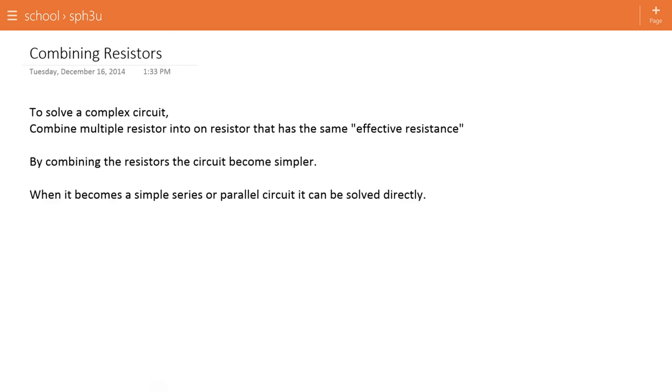This video will outline how to use the concept of combining resistors to solve more complex circuits. Looking at circuits, you'll see fairly quickly that as they become more complex, it becomes very difficult to solve them with Kirchhoff's Laws. So what we need is a way of simplifying a circuit into a more solvable form, so that when we go to use Kirchhoff's Laws, it becomes easier.